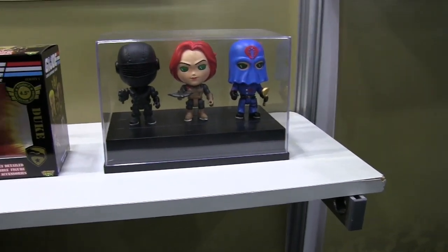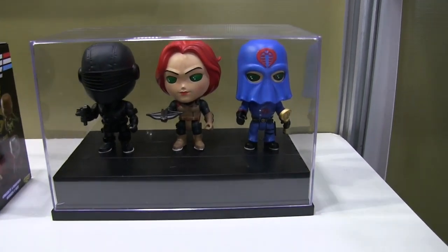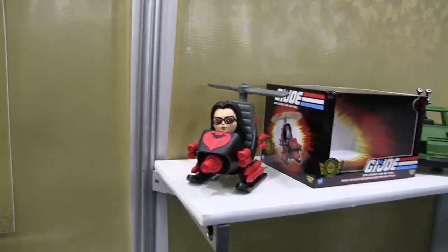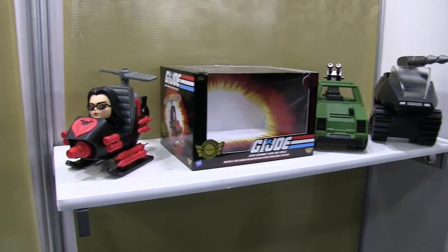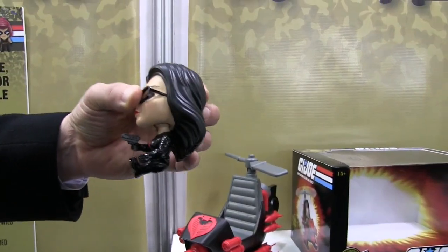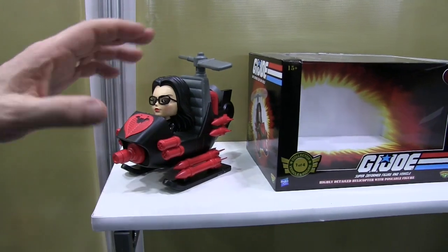There you've got Duke. There you've got some of the Cobra figures. And if you notice, the eyes have a little bit of a special design in them to give them a little bit of extra flair and a little bit more personality. Moving over to the vehicles — you can see here each one of these vehicles is going to come with a dedicated character. The characters fit into the vehicles well, and you can see the articulation and how they sit and move.